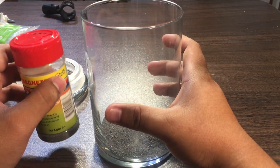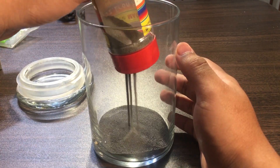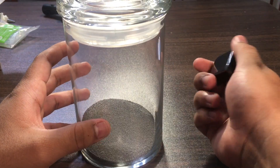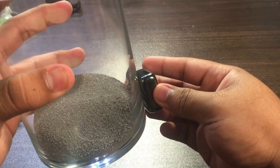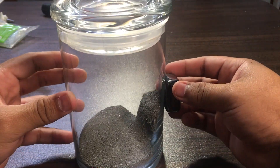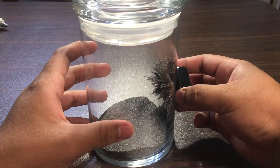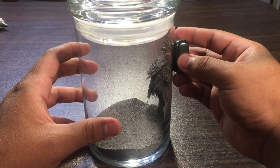Now to finish the video, let's add all the iron filings in the container. Like last time, let's start with the weaker magnet. It still picks up a good amount, it just doesn't feel as strong as the other one — obviously.